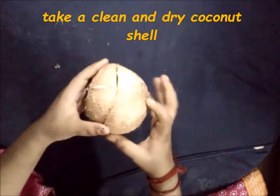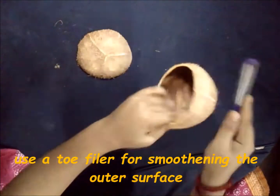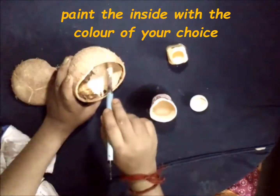Take a clean and dry coconut shell. Use a toe filer for smoothing the outer surface. You can also use sandpaper for this purpose.